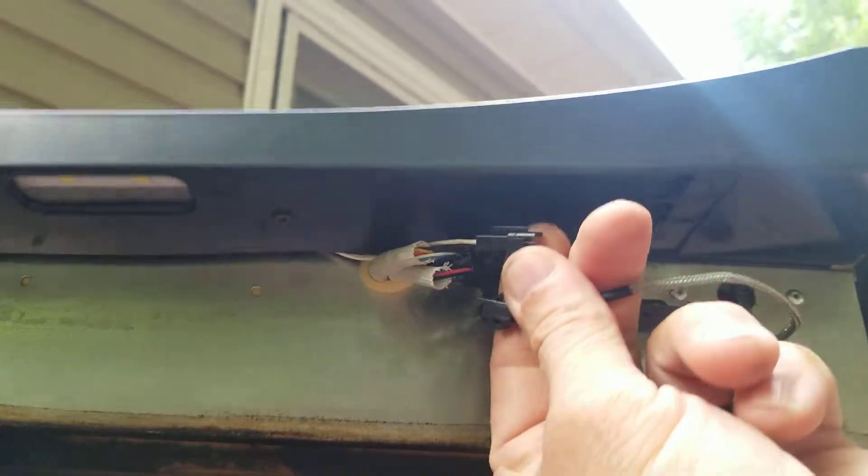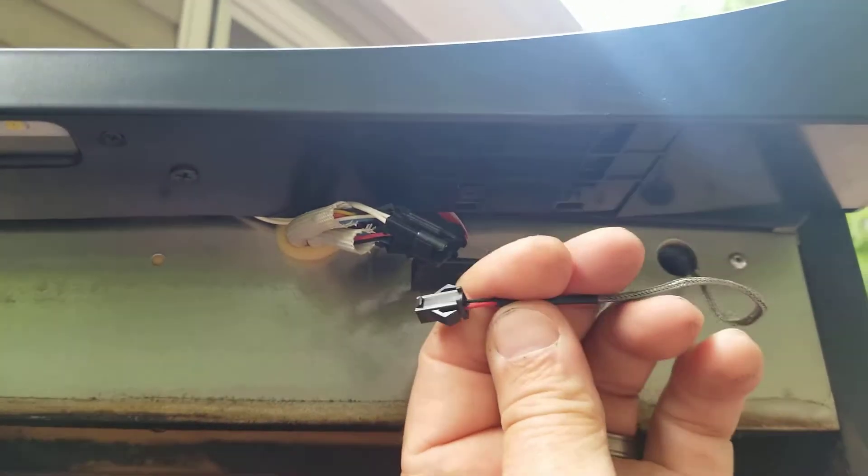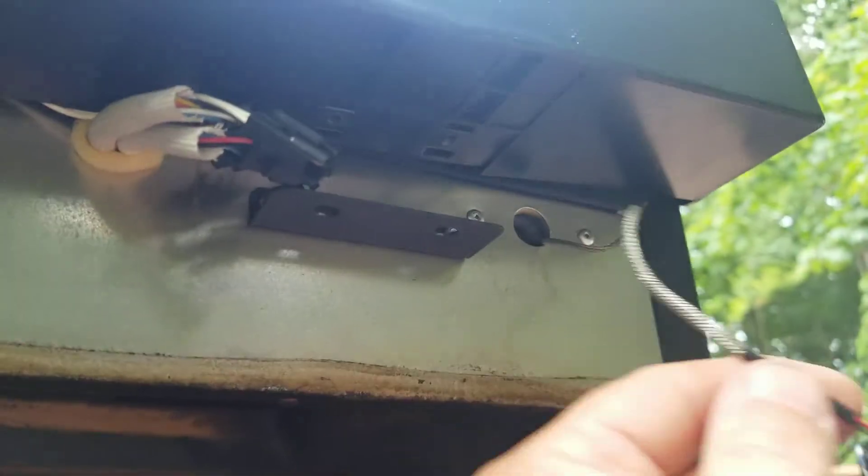This is where it was connected — I just unconnected it. So now you're stuck with how you get your probe laced through here. What I'm going to do is take my blue tape, tape it to the existing probe wire, and pull it through — just pull it through like that.